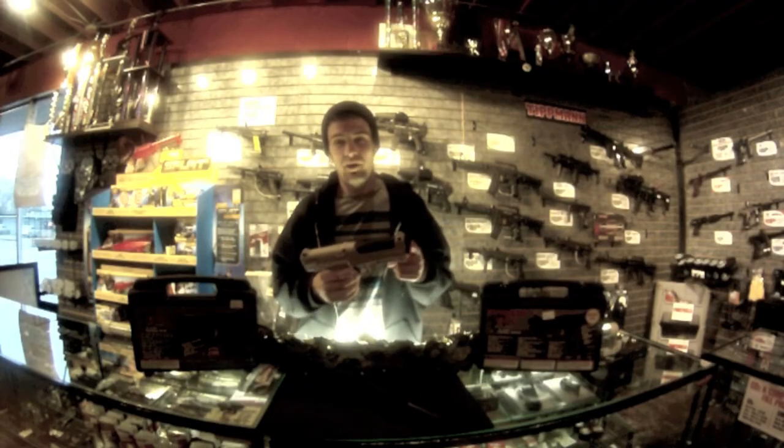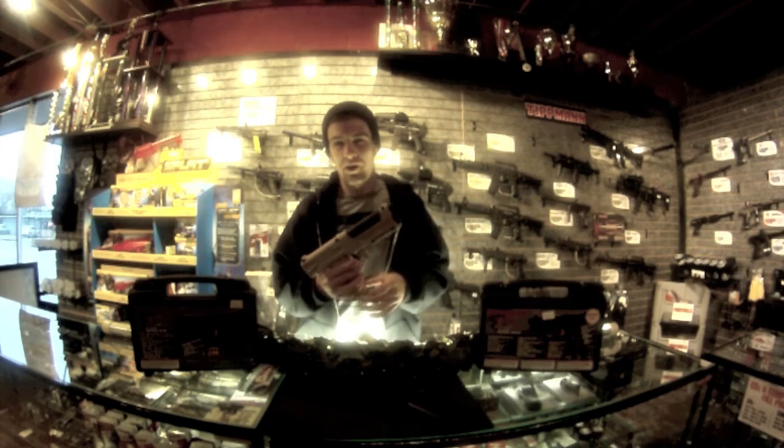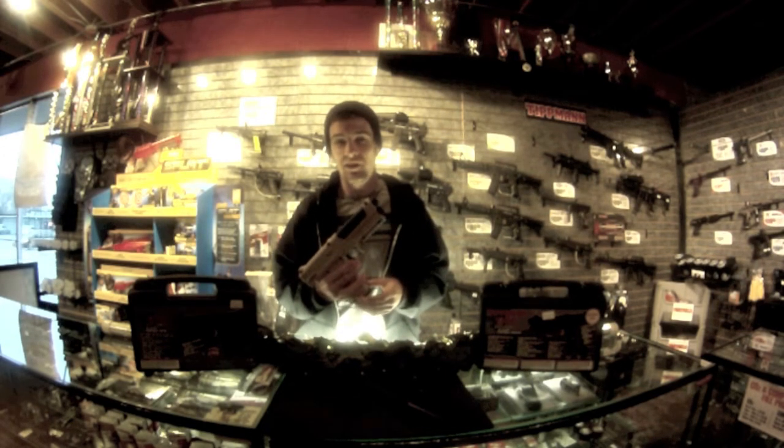Out of one of the 12 grams, you're going to get about 21 good shots — so about three magazines.